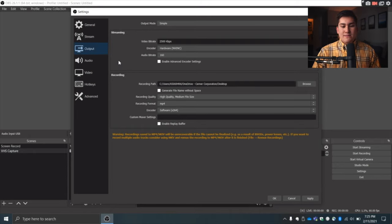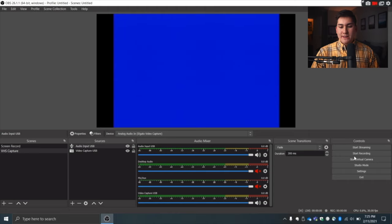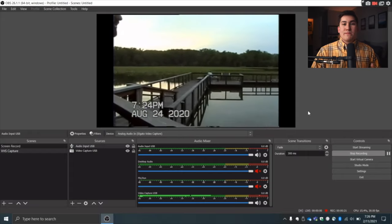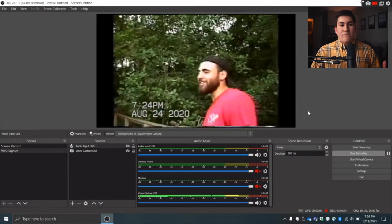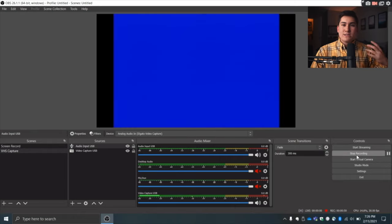We'll skip the audio settings for now and just hit Apply and OK. We're now ready to start recording. Hit the Start Recording button in the Controls panel, make sure your VHS camera is awake and ready to play, then hit the play button on the camera. You should see the video showing up on screen and audio capture appearing in OBS. Let it run — you can record for an hour or until the end of the tape. Once done, hit Stop Recording and the file will be saved to the location you set earlier.